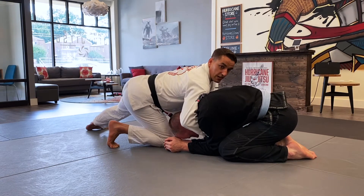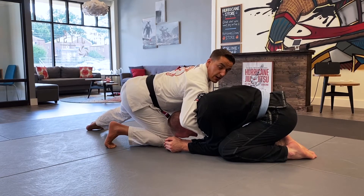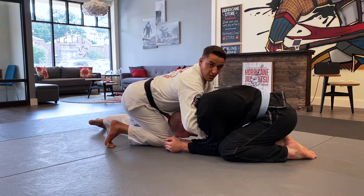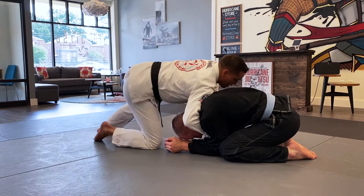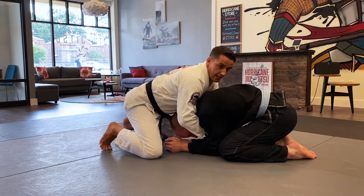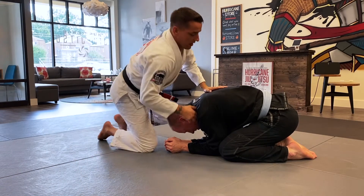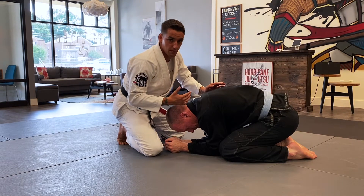I want to be heavy on him, so I don't just want to be resting on my knees. What I would do is get off my knees, put all my weight on my toes, and shift my right hip and right shoulder into him. That's a major difference in weight between being here and being here — this is what I want. I just want to touch up that little detail before we get into the rest of the technique because that really does matter.